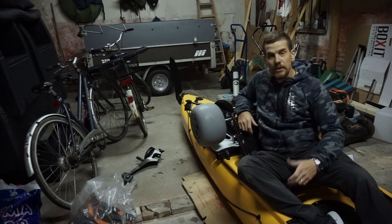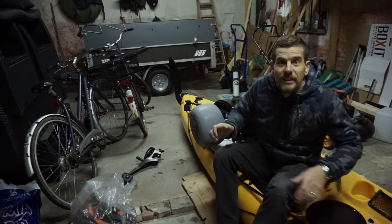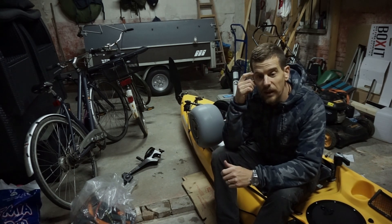But this is just an inspirational video and I hope you can find it of some use. Thanks for watching. Bye guys.